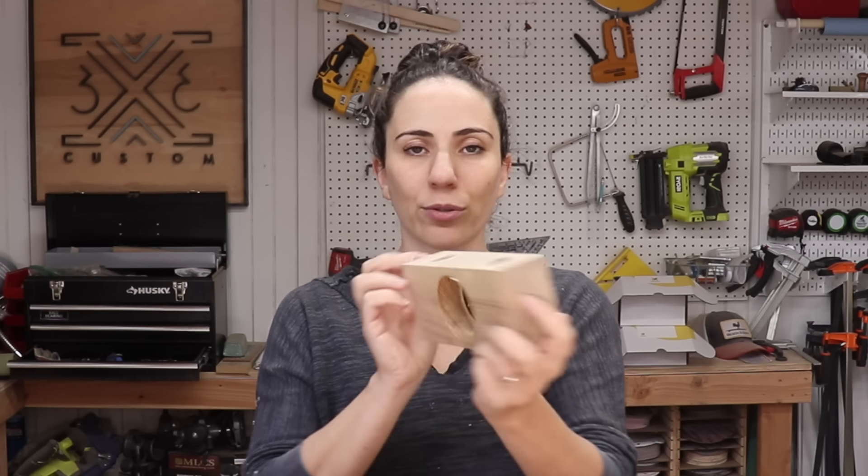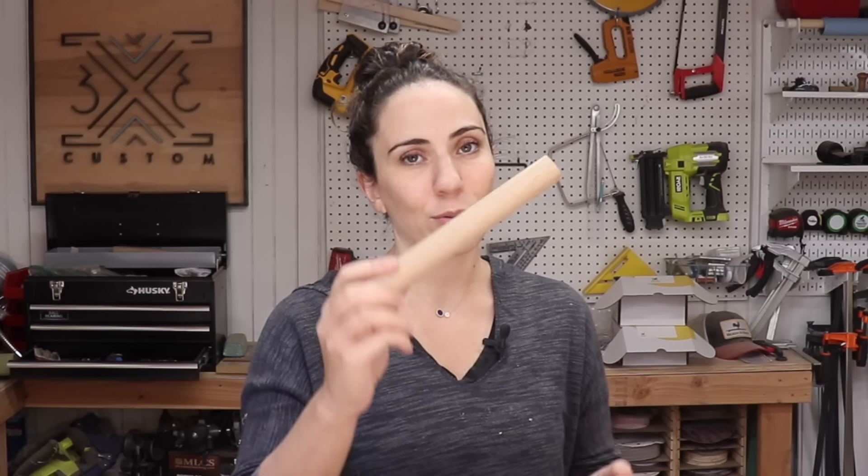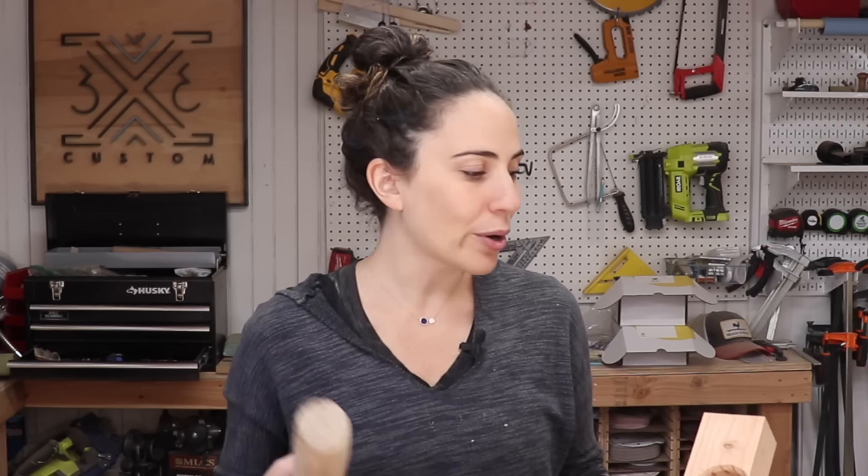The next method was the jig on the router table with the two-size holes. It worked, but there was a lot of sanding required afterwards. Maybe if I play around with it more and adjust the settings or use a different bit I could get it to be perfect, but the result was okay — not as clean as using the round-over bit. The last way, the old-school chisel method, I did not like at all. I've seen it work really well for other people, but it just didn't work for me — maybe the wood choice or chisel angle — and I'm not going to invest more time trying to figure it out.